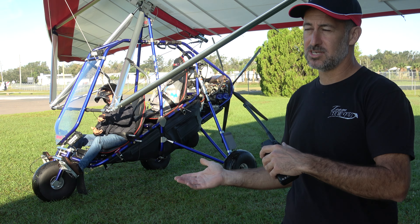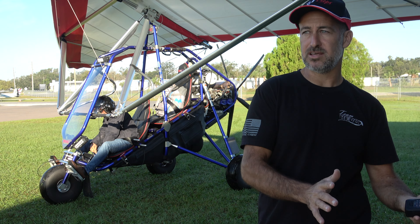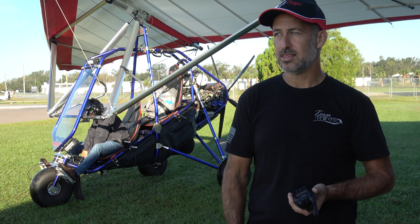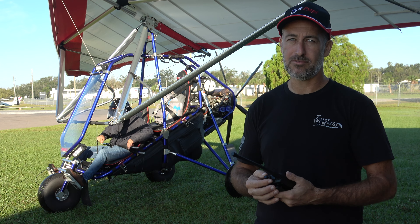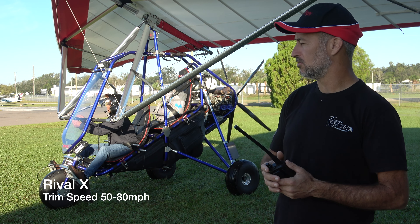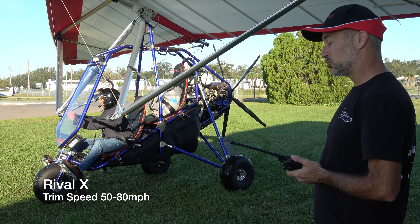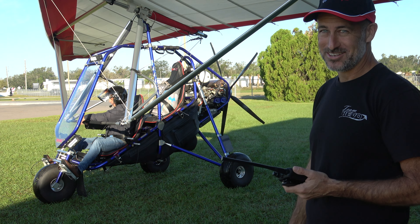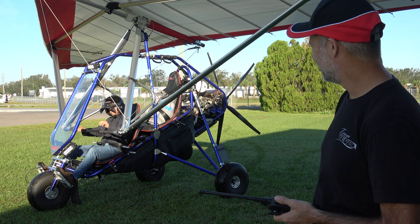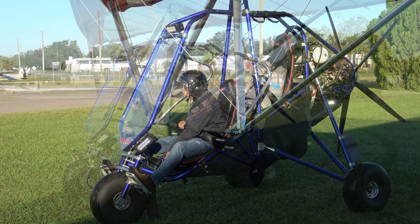Matthew did most of his training on our 15-meter wing and then went to the 17. The 17 is a lot easier to fly than the 15-meter, and probably equally as easy as our new Version 5 Rival X double-surface wing. It lands really nice — not to take any credit away from Matthew. We'll see how he does. Hopefully it'll make me proud. Clear prop.